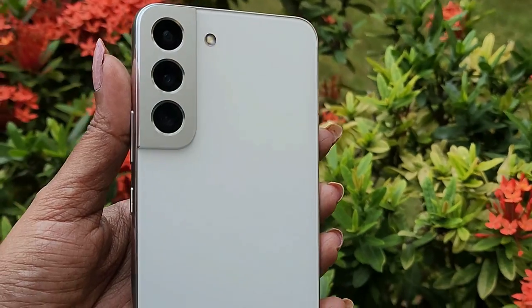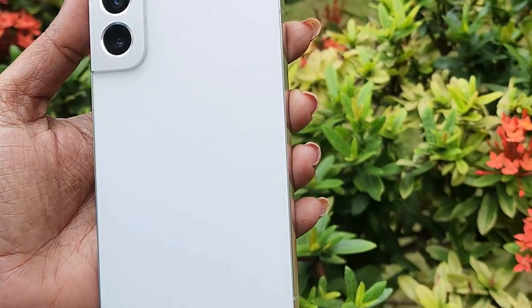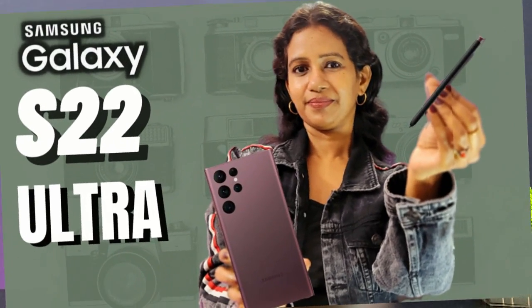Samsung S22 5G Smartphone. The S22 series includes the standard variant, S22 Plus, and S22 Ultra. The S22 Ultra is already covered on our channel.